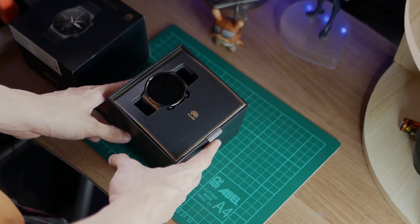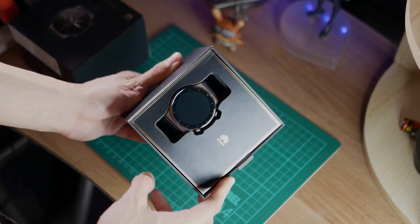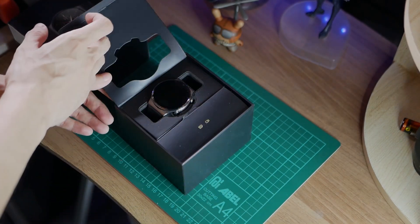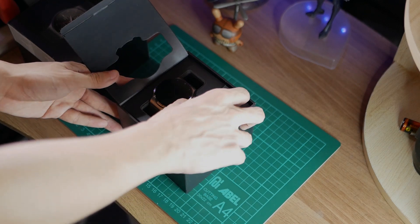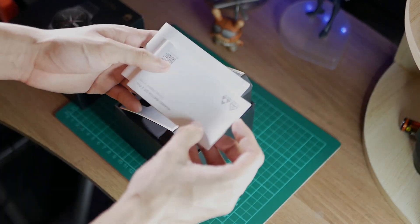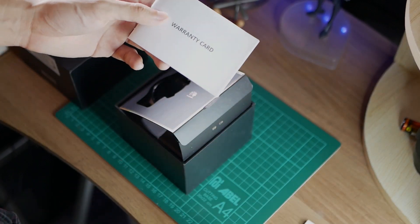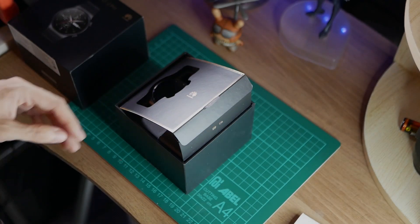And there she is. Right away, you get the watch, but we will take a look at that later. We get symbols for the USB cable and the documentation, so we know what's in here. You get the instruction manual as well as the warranty card — very important to keep this just in case something happens to the watch.